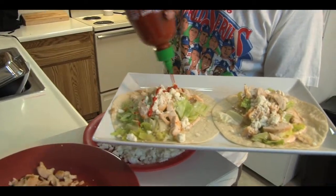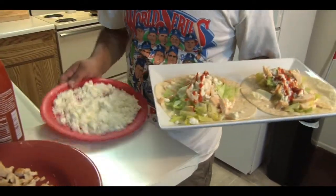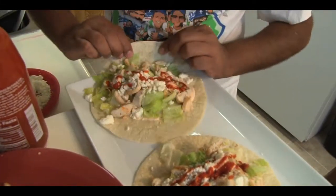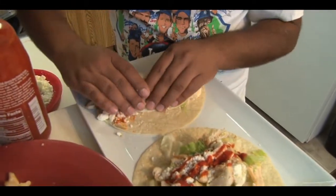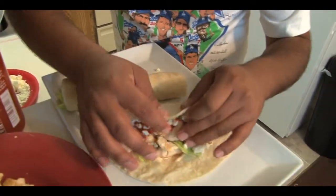I've got Sriracha — spice it up a little bit. Once you get all that in there, it's that simple. Let's get in there and turn it into a burrito — just get in there and wrap it up.